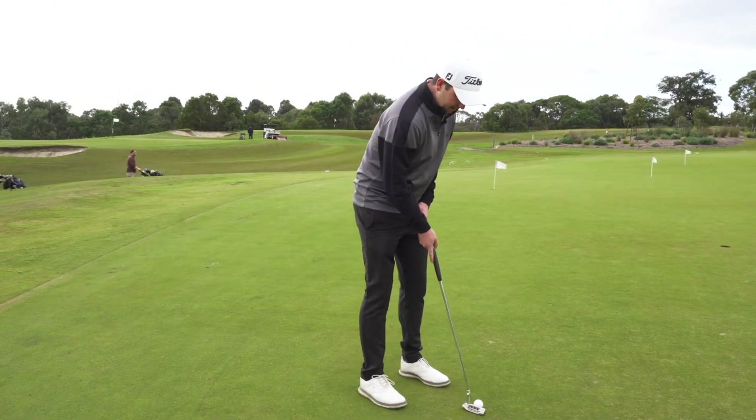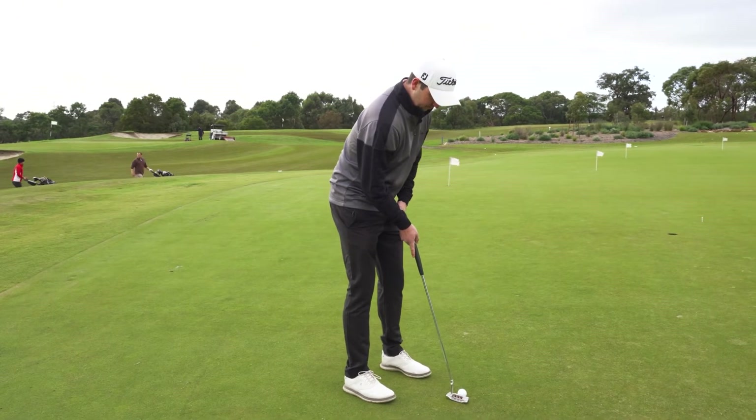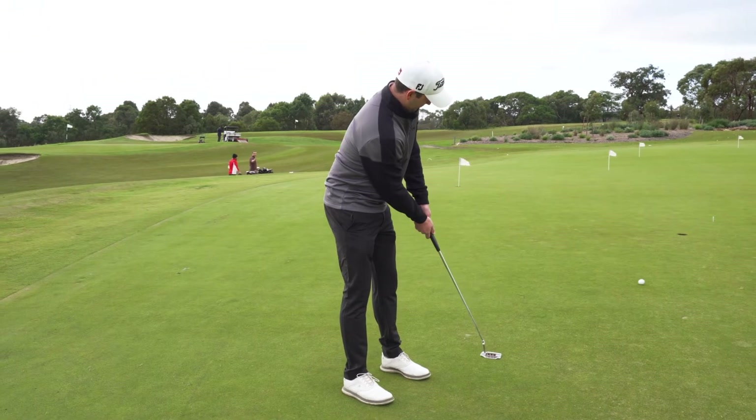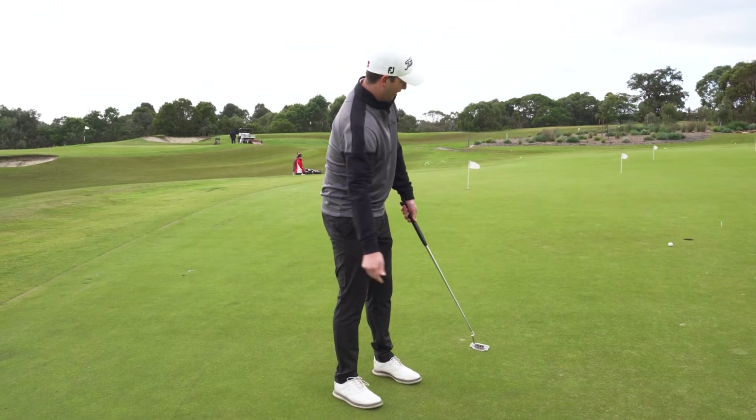When we're striking the putt, we simply look at our ball, look at the tee, and let the hole get in the way.